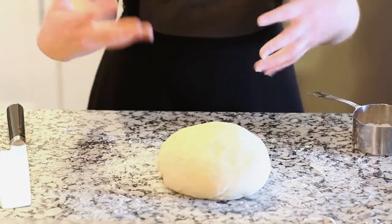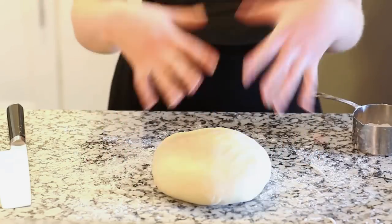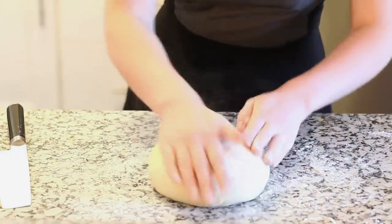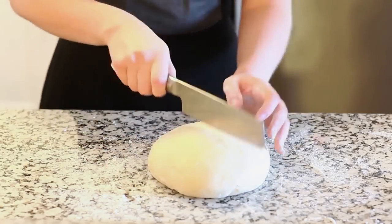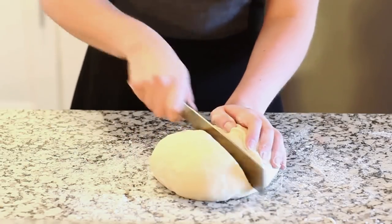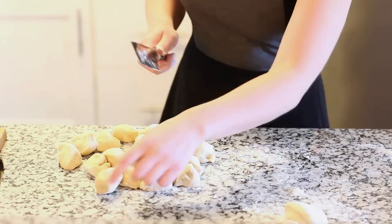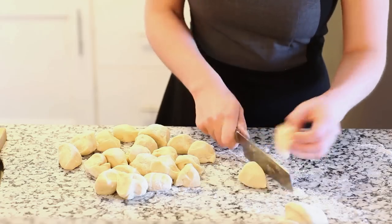After your dough has proofed, you want to punch it down and then turn it out onto a floured work surface. Knead it one more time until it's really nice and smooth. Now we're going to section it into pieces — flour your hands and the dough a little bit more. We're going to divide it in half and then half again, keep splitting it until we have 30 pieces total.